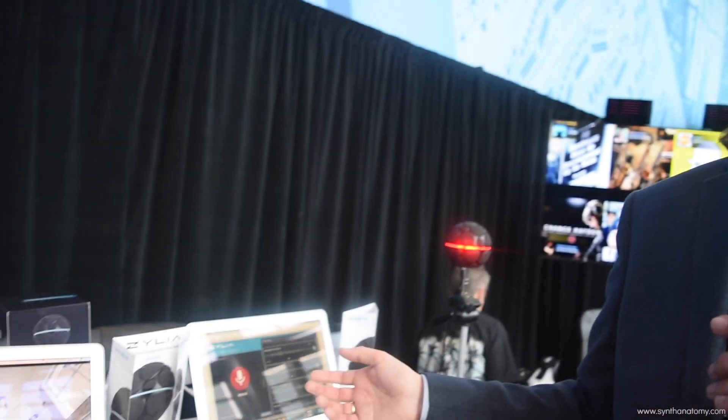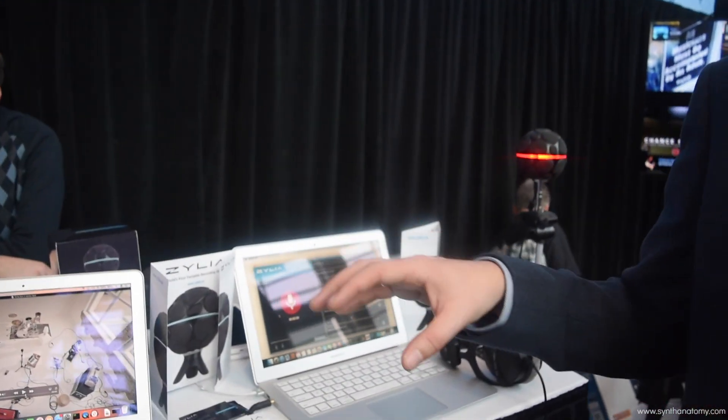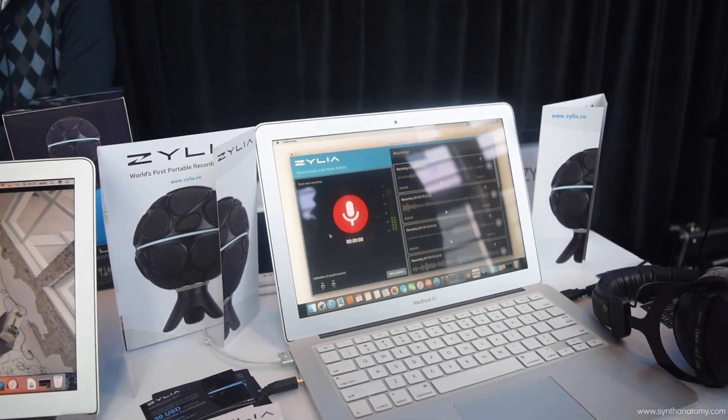This is a software-controlled microphone. You get the hardware and also the software where you can record your music and do this separation and mixing. The software is completely free, all updates are free, and it's included in the package.